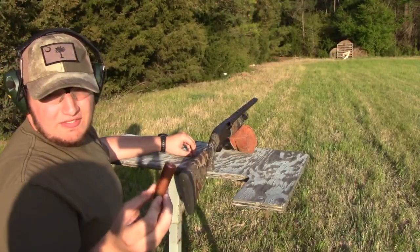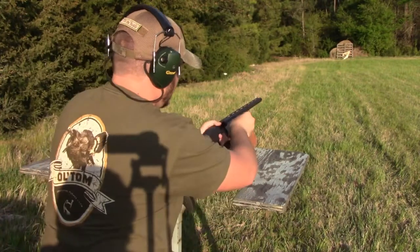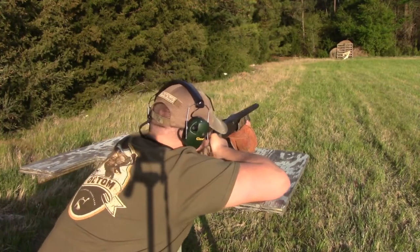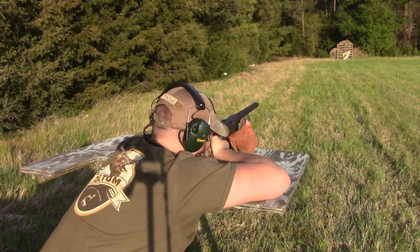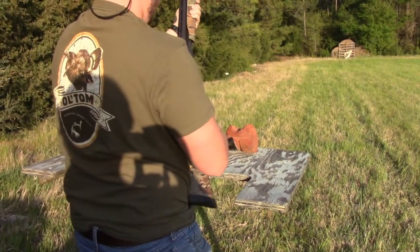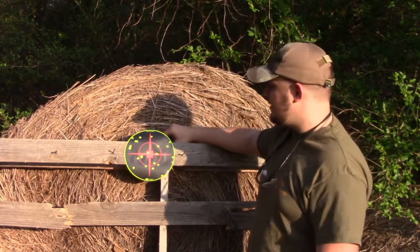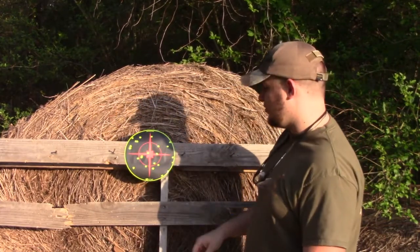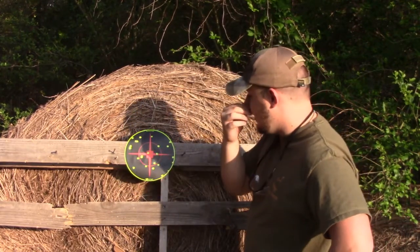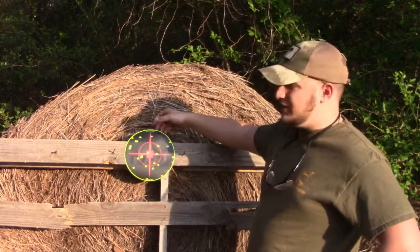All right guys, next shell we're shooting here is the Heavy Shot Triple Beard. It's got five, six, and seven in it at 40 yards. We have 25 total pellets in the target. This one looks pretty good — it's spread out all over the target, with a couple in the inner ring. I think this one's the best so far, but we'll get up there and compare them. Stay tuned and we'll get the comparison done.